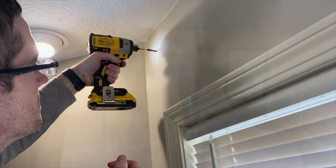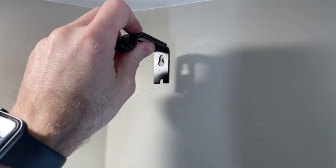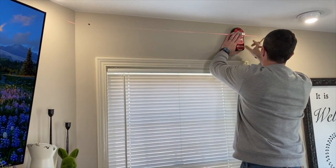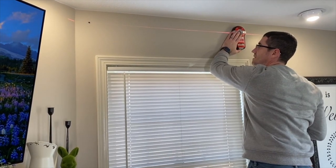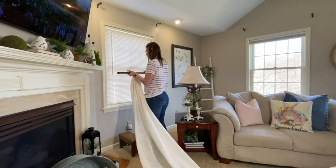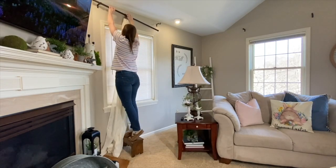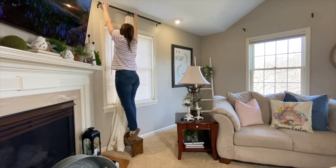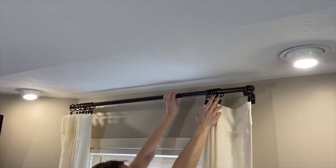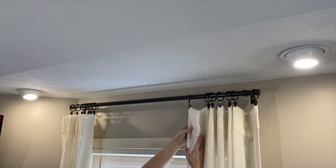Another designer tip for making your ceilings look taller and windows look wider is to hang curtains high and wide. I install curtain rods approximately two to three inches down from the ceiling — this accentuates the room height and draws the eye up, creating the illusion of a taller ceiling. To create a wider-looking window, hang the curtain rod bracket about six to eight inches beyond the window frame so curtains just kiss the outside edge when open.